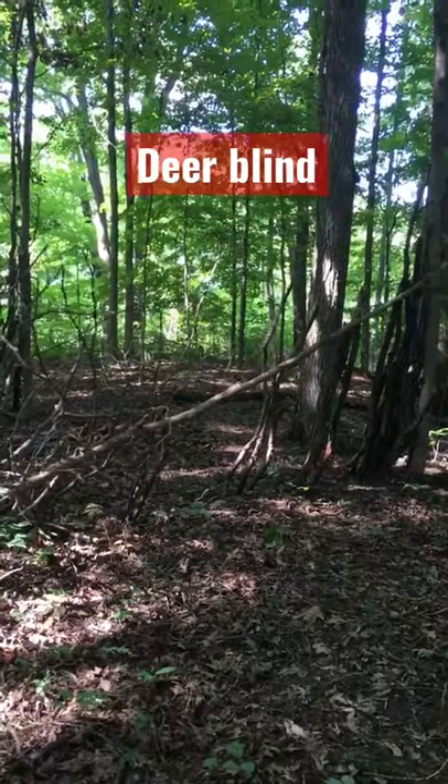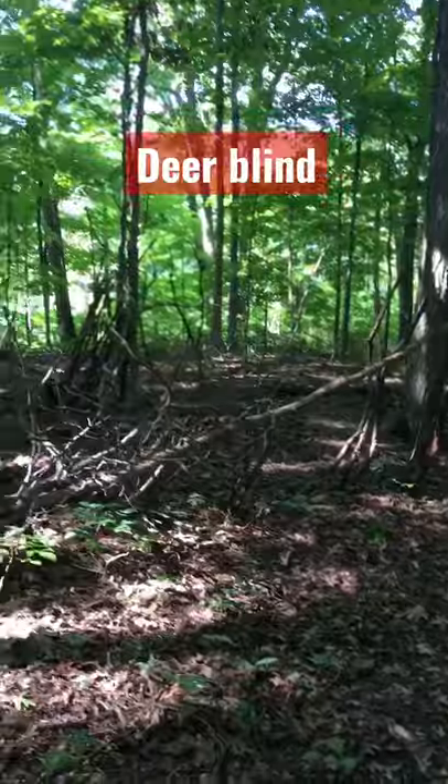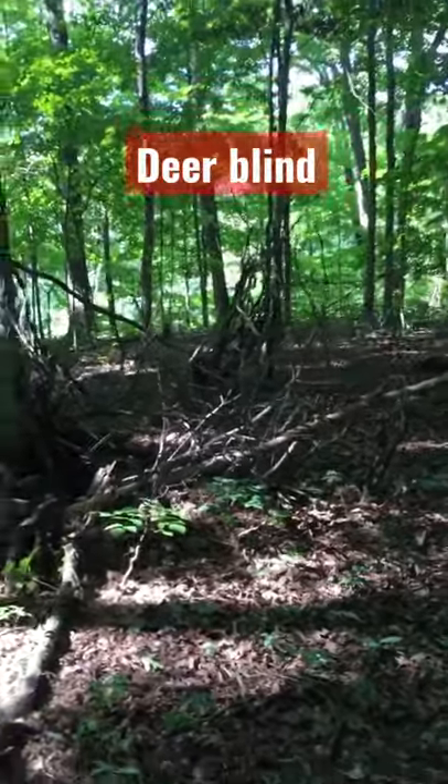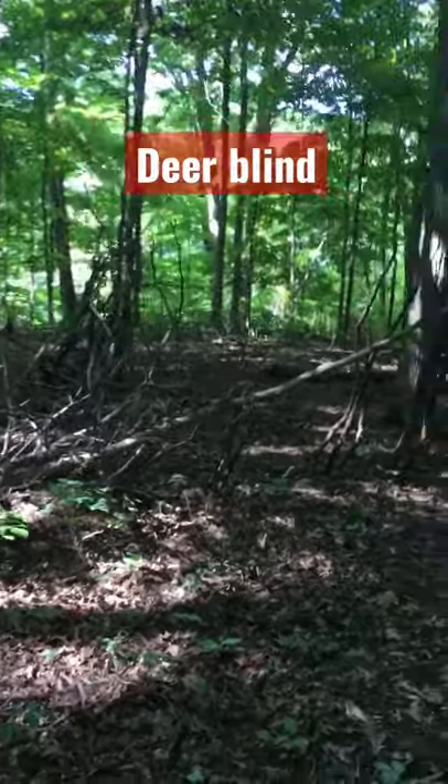That way I can see out and have shooting lanes, and I don't think the deer would be too terribly disturbed by just a bunch of sticks thrown up like that. Thanks for watching.